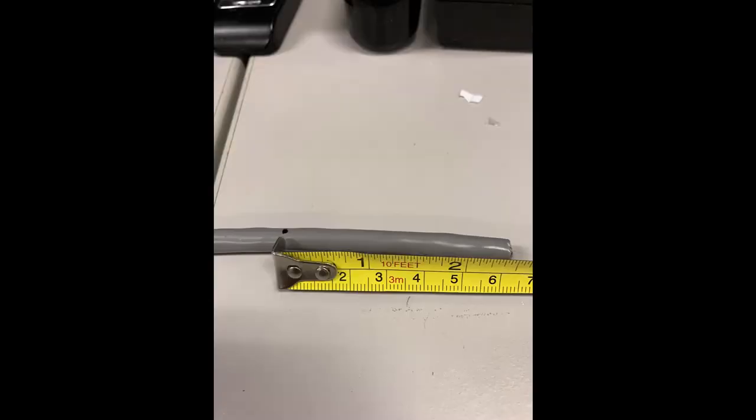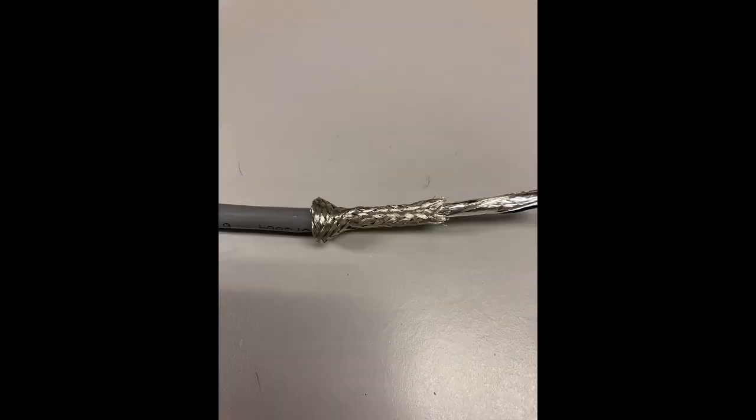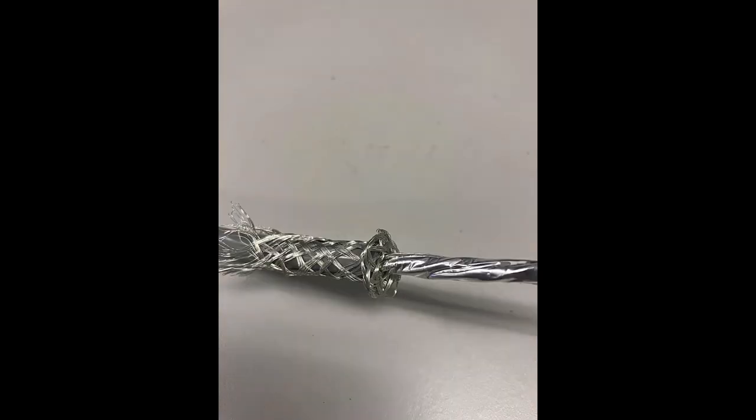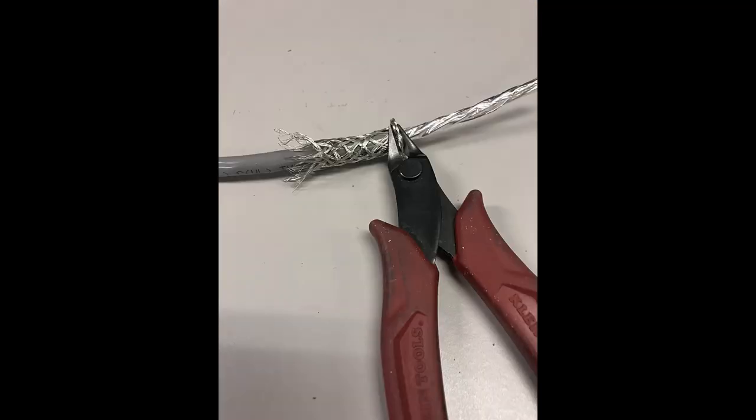Begin by removing 2.5 inches of the outer jacket. Push the braided jacket down over the outer jacket, then push the braid back up from the bottom. Pinch to create a disk-like fold. Trim this fold near the outer jacket, leaving no stray strands. Remove the separated shield.